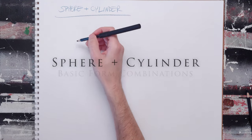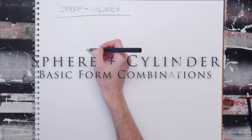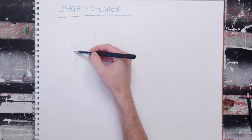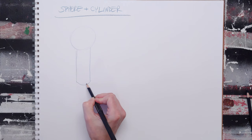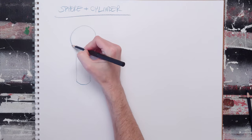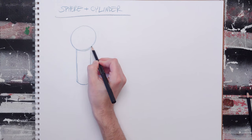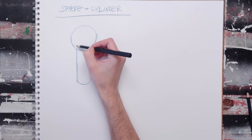The sphere-cylinder combo is incredibly useful because you can do a lot with it. When you do form combinations, sometimes it's good to draw the entire form, and sometimes you do partial constructions, depending. All it takes to combine a sphere and a cylinder is to begin to stack them and add them on each other. It's really pretty simple.